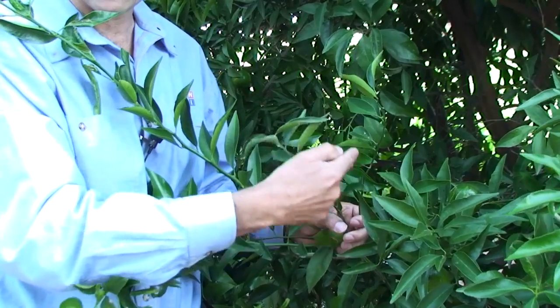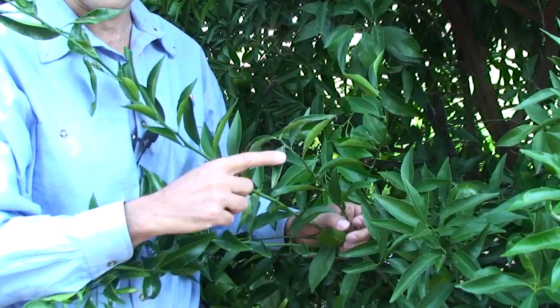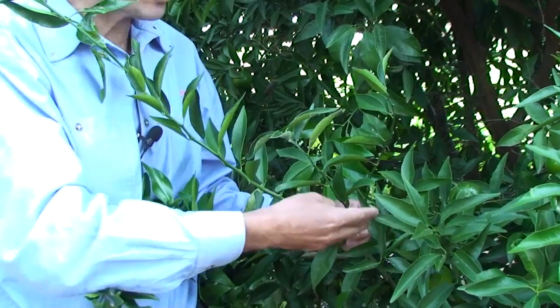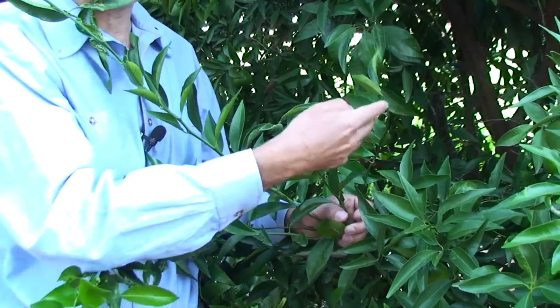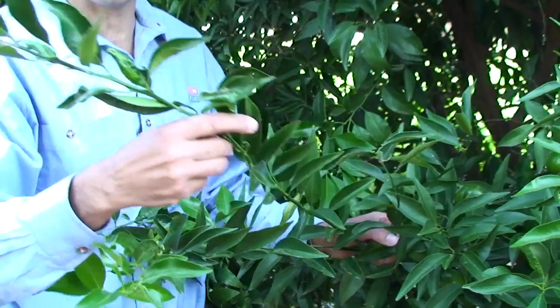First, let's look at summer flush shoots. You do not pick leaves from summer flush shoots. These shoots grew in the warmth of summer, so they have vigour and are generally long. This one is about 30 centimetres long, and this one is about 80 centimetres long.